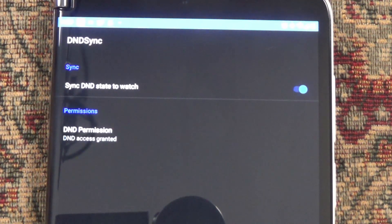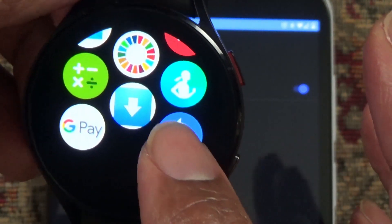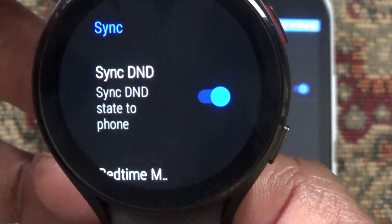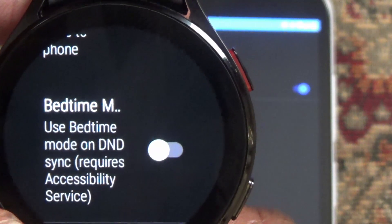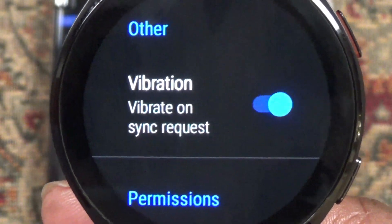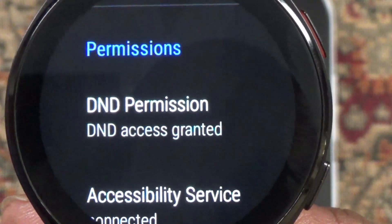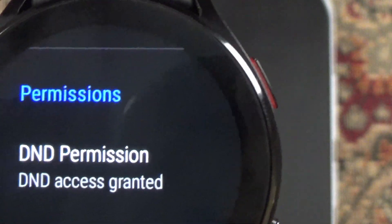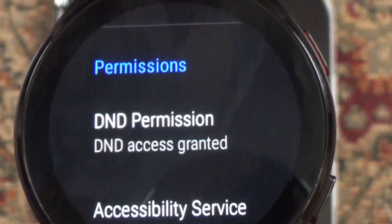On the watch, there is also an app installed. It has a setting that says "Sync do-not-disturb state to the phone" — this is what allows do-not-disturb set on the watch to update the phone. There's also a bedtime option: "Use bedtime mode on do-not-disturb sync," which requires the accessibility service. There's a vibration setting so the watch vibrates when it gets the command to go into do-not-disturb. Under permissions, it says "do-not-disturb access granted" — this is where you'll need to run that special software I mentioned to grant the app the access rights. That's explained in the documentation link I'll send you.